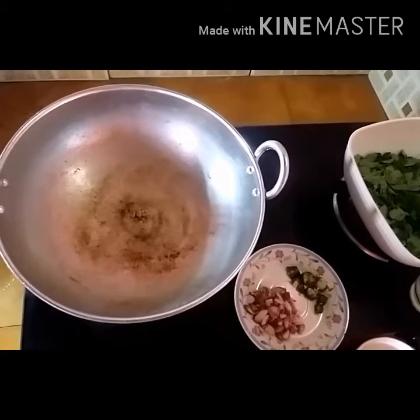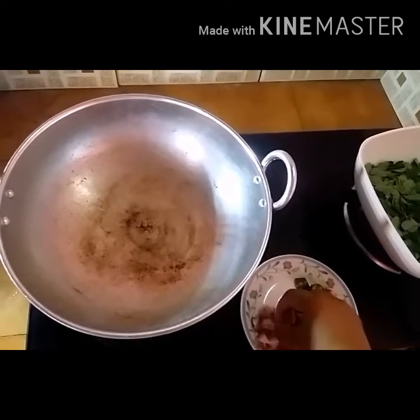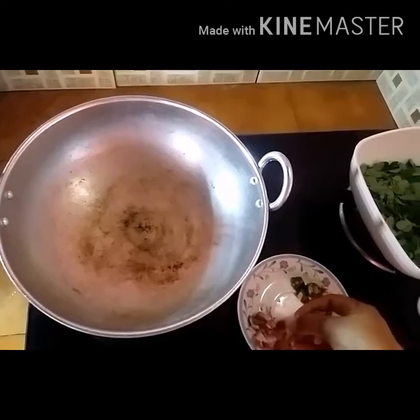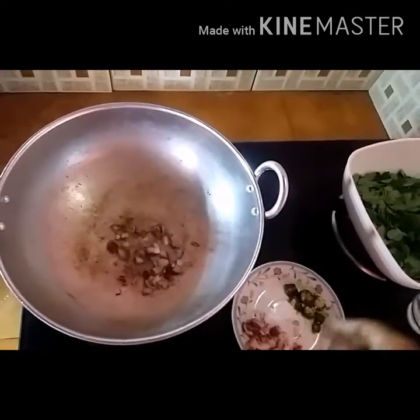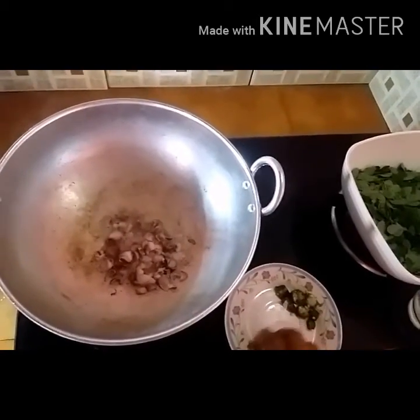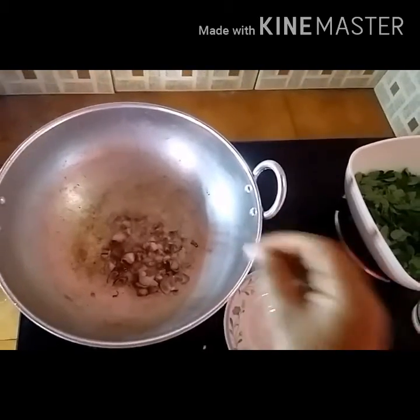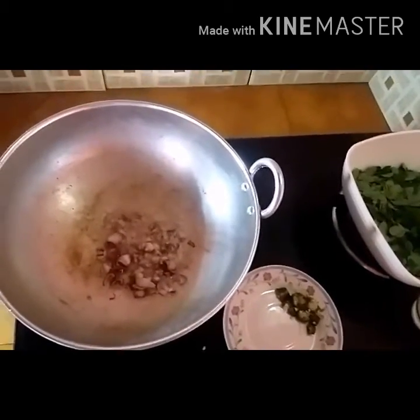We have to add 4-4 calories. We can add more and add some pot. You can find the taste.